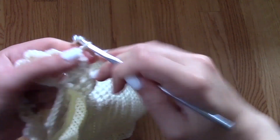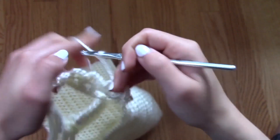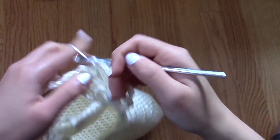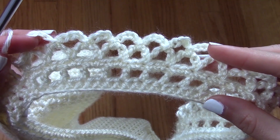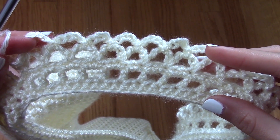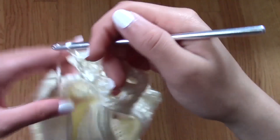I'm going to chain five, go into the loop, and slip stitch, and so on and so forth until I reach the end of the row. After that, I decided to be done with my shoulder strap — and that's what's going to be the design.